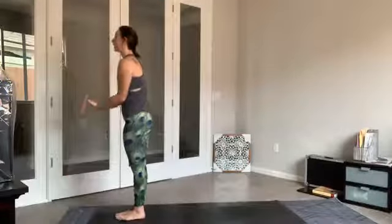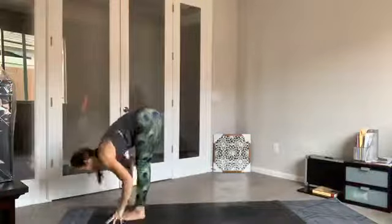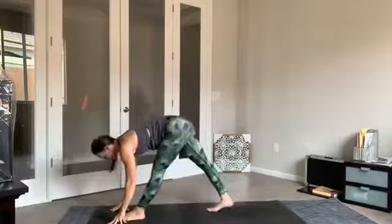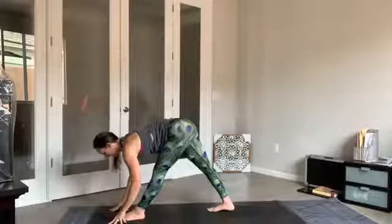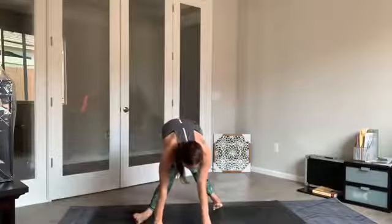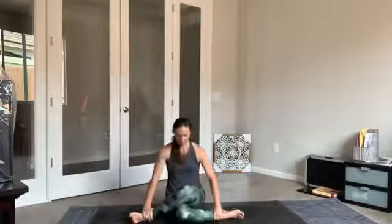Inhale, rising up — circle sweep the arms. Exhale, hinge and fold. Inhale halfway lift. From here, step that left foot back a couple of feet — front foot and back foot about two, two and a half feet apart. Keeping that halfway lift, start to walk your hands towards the right side of the mat, coming to the knife edge of the feet. Slowly begin to bend into both legs, sinking knees, sinking hips down to the earth — finding your shoelace pose. Once you get down to the earth, feel free to adjust — try to even out the weight through the sits bones. Sitting up nice and tall.